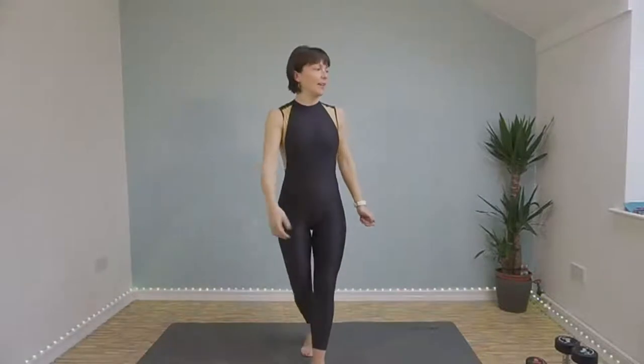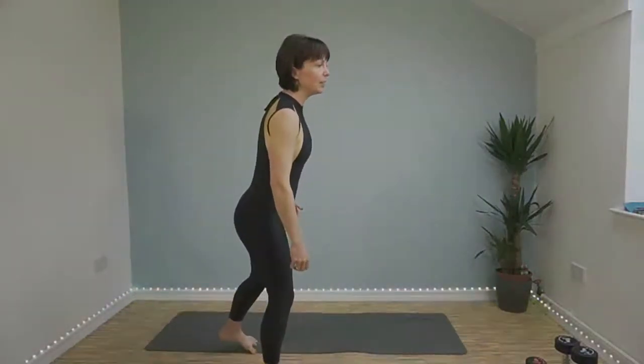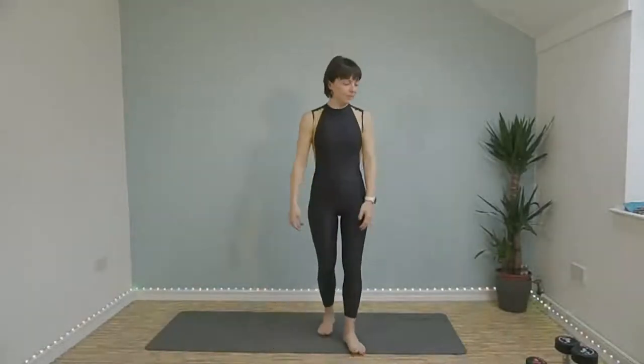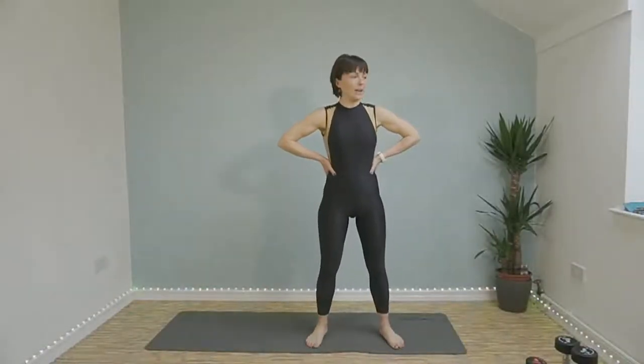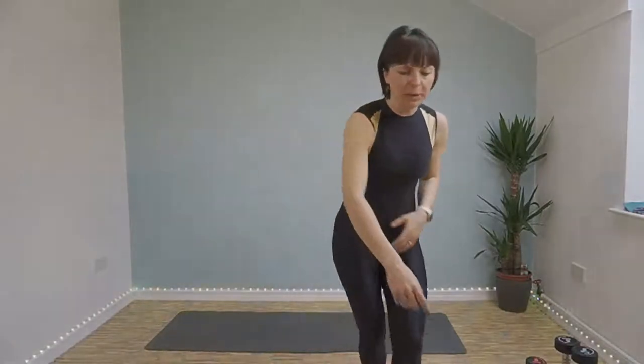Good morning everybody. Hello and welcome along to another workout. Just making sure that everything is in the right place so you'll be able to see me. Today it is a weighted workout and we're concentrating on our upper body and core. So let me get my timer on and we'll get warmed up.